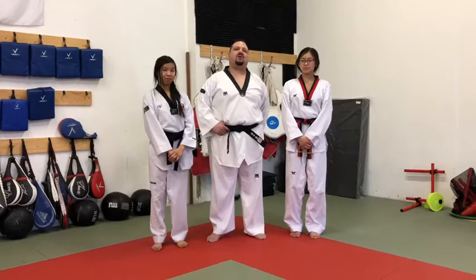Week four, class number two. Welcome. Today we're going to be doing the 360 roundhouse, also called the autobahn.